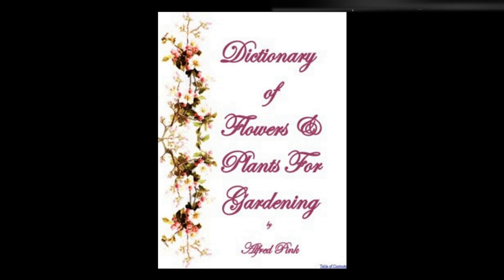Sedum, stone crop — This well-known hardy perennial is suitable for pots or rock work. It delights in a light, sandy soil, and is readily increased by division or cuttings. It flowers in June or July. Height: 3 inches.